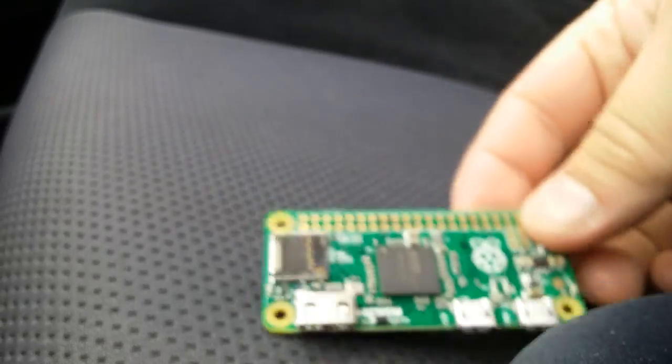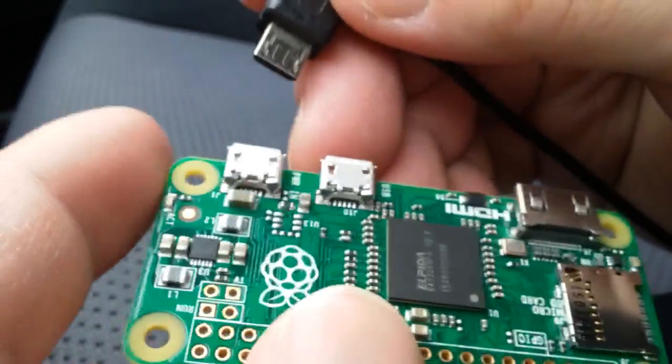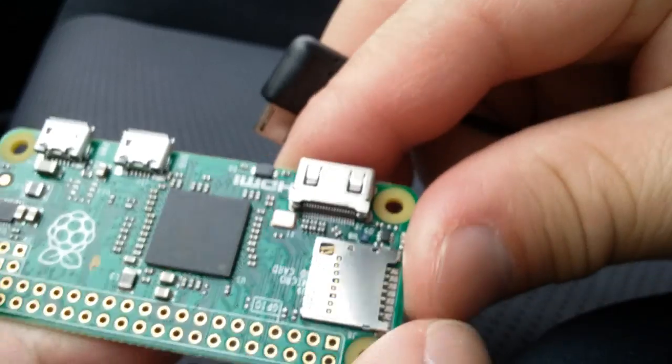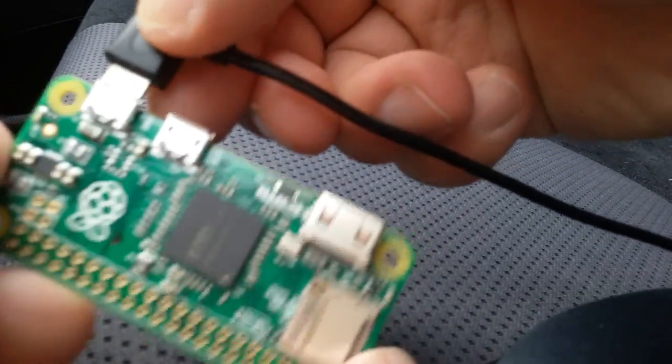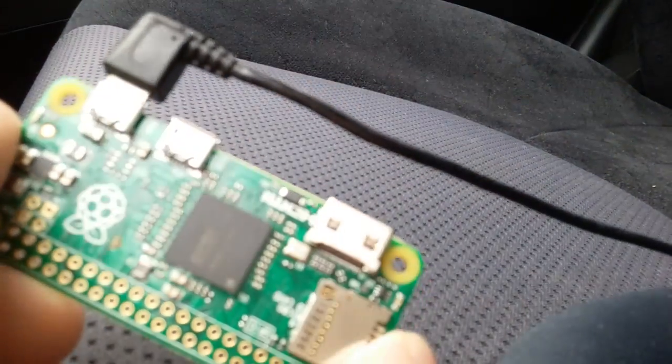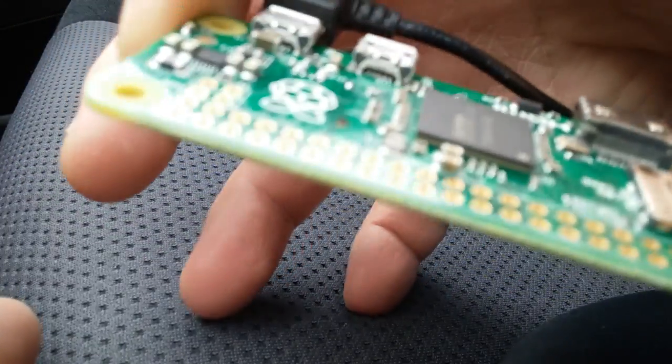I'm actually still in my car, just got out of the store. Let me just plug it in with nothing and see what happens. I'm trying to hold it properly without damaging it — there's a long line if I want to return it. No light show.